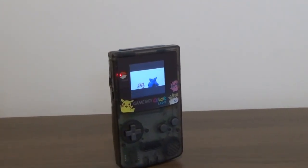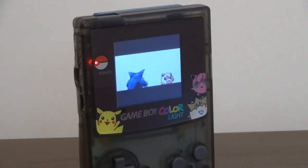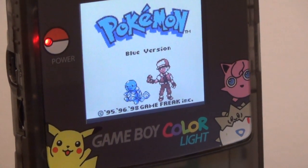This is the Game Boy Color Lite. It is a standard Game Boy Color using a backlit LCD modification called the Freckle Shack. In this video I'm going to show you guys how to make your very own Game Boy Color Lite and where to order the parts. This is Steve from Rostalgia and let's get started.